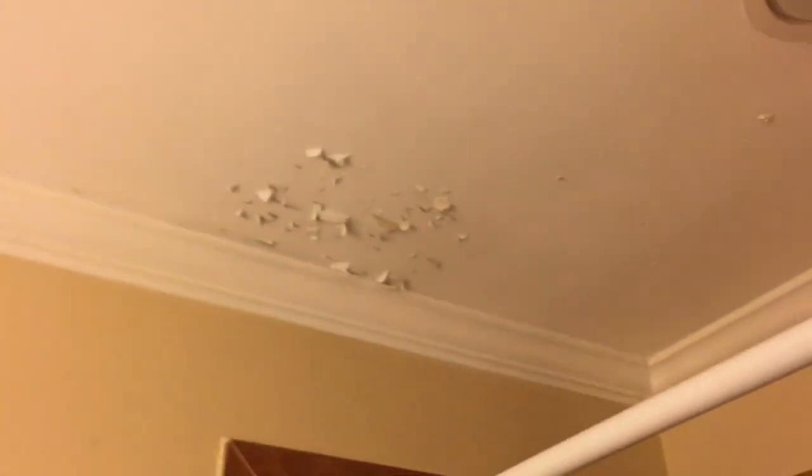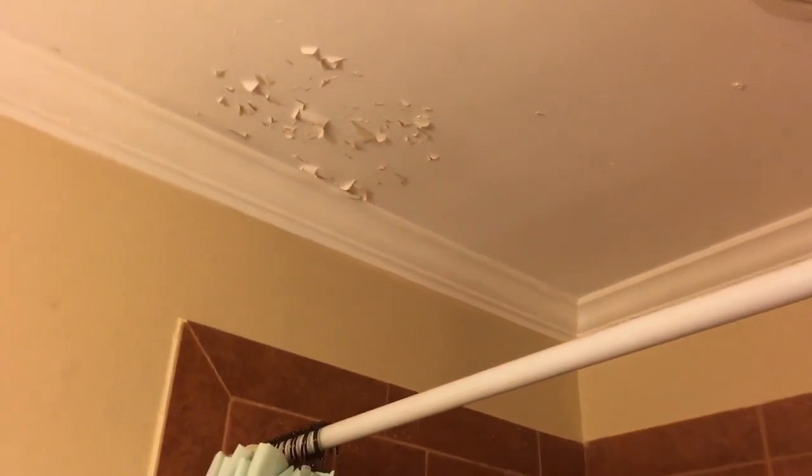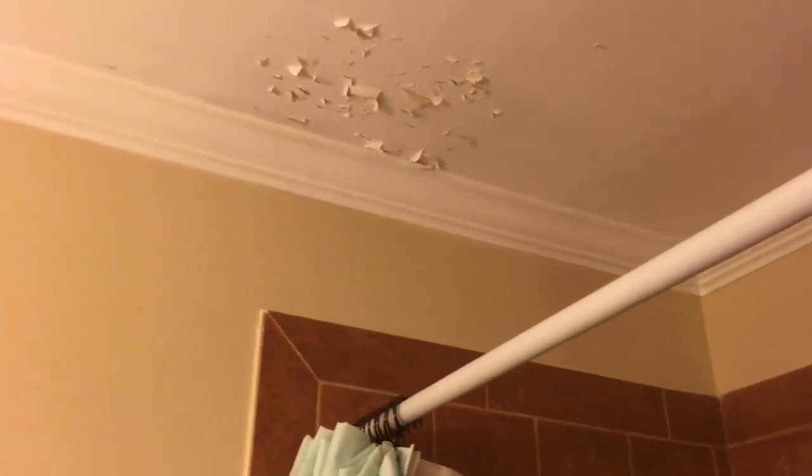I'm going to let that dry a little bit more. Now I'm going to start scraping the ceiling — bring the shop vac attachment up there, scrape it easy so I can get all those paint chips right into the shop vac. Try to make this as neat as possible, do a little light sanding. We'll see if it needs a skim coat. When that's done, I'll hit this once with the shop vac.